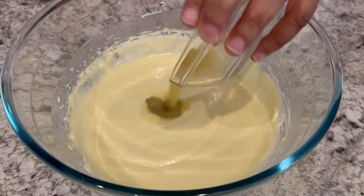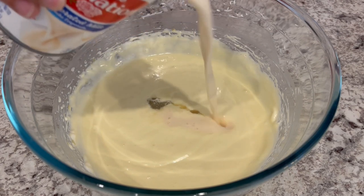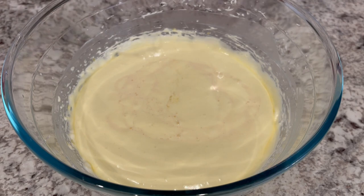Next, we're going to add in our key lime juice and our evaporated milk, and we're going to mix this on low until it's well combined.